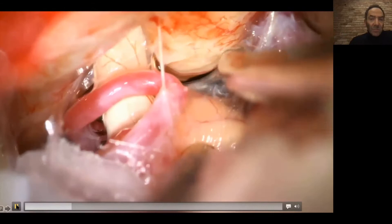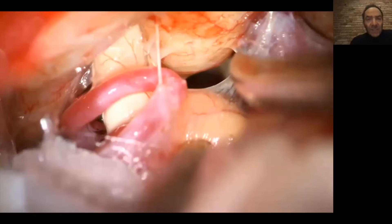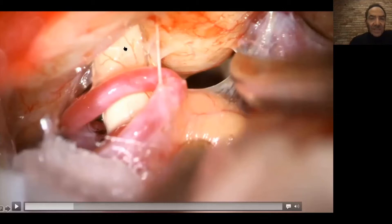This is that surgery — really one of the most beautiful illustrations you can have. Imagine you're going behind the ear, retrosigmoid, behind the sigmoid sinus through a small bony opening, and then you get into the cerebellopontine angle.